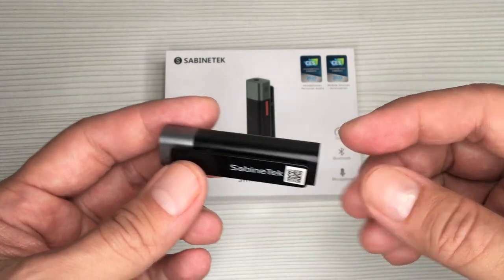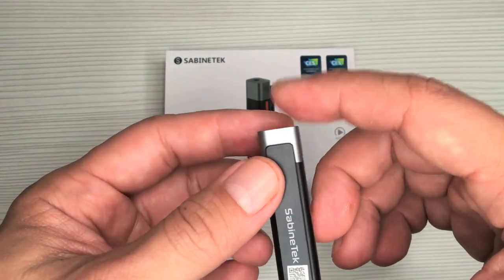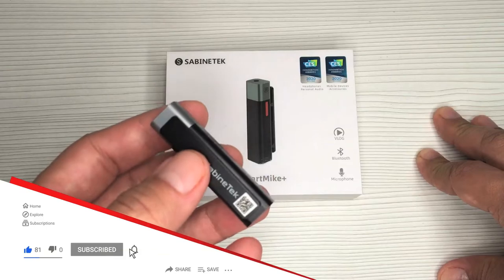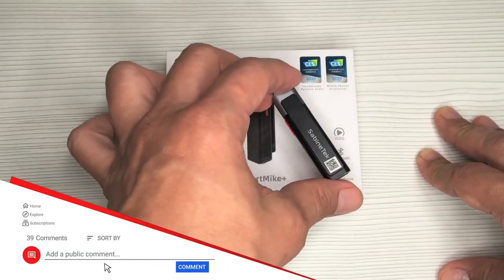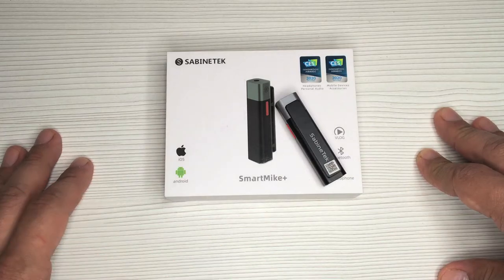I left a link below in the video description where you can purchase it. Anyway, that's a wrap. Thank you for watching. Don't forget to hit the like button, share, subscribe, and all of that other stuff. I'll see you all on the next one.